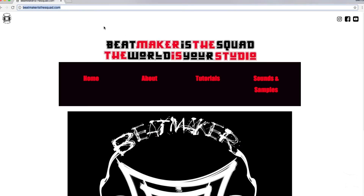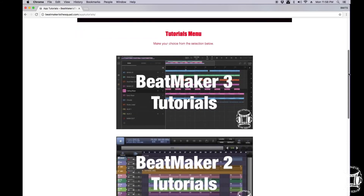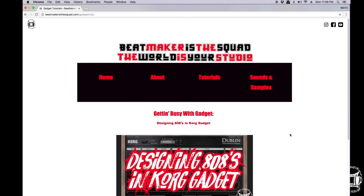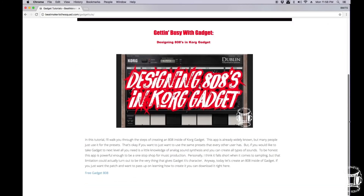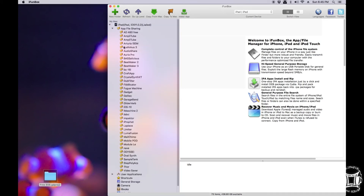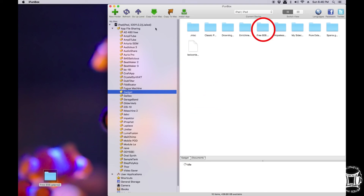To get the free file, go on over to BeatMakersTheSquad.com and click on Tutorials. Once you get to this page, just scroll to the bottom until you see the Gadget Tutorials link. Inside of here you'll see the first tutorial, which is Designing 808s in Core Gadget — which is what you're watching right now. At the bottom you'll see it says Free Gadget 808. Click that and download it. It's going to be a zipped file, so you'll need to uncompress it once you download it. Afterwards, you're going to have to use iFunBox in order to access the app file sharing for Gadget — I don't know of any other way to do this, so if you do, please let me know in the comments below. Then simply drag and drop the folder right into your Core Gadget app file sharing database.